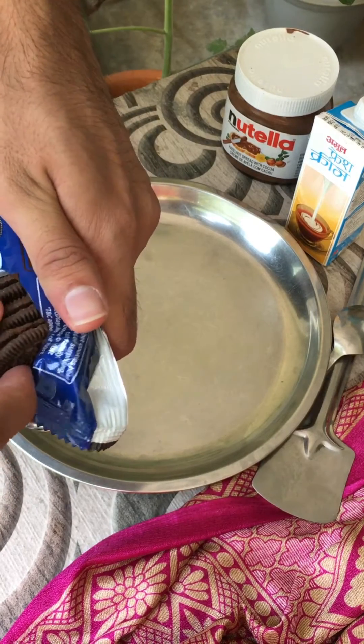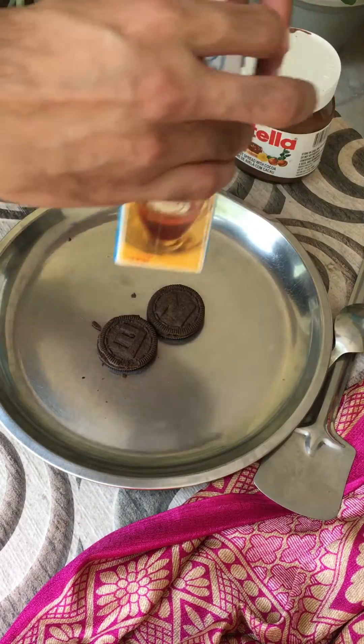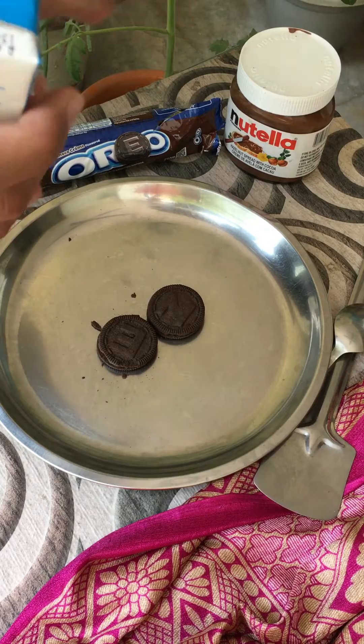I'm taking Oreo — I have got two Oreos. Now I will add Amul's fresh cream with it so that the consistency will be fine.